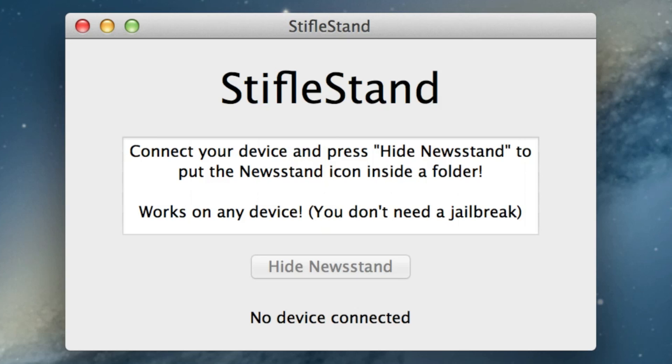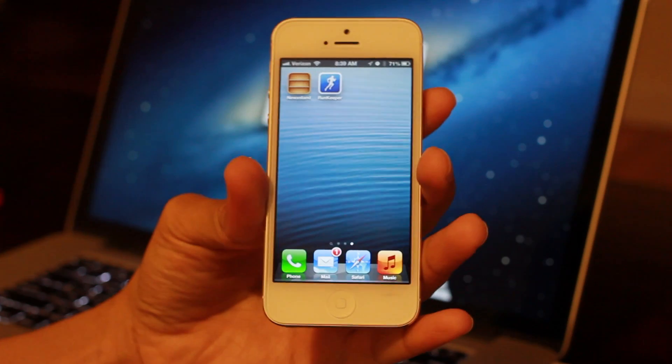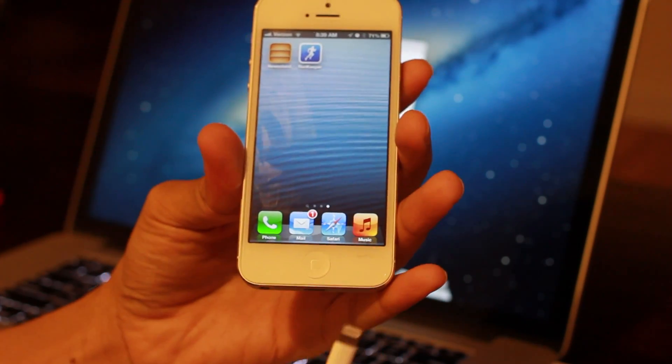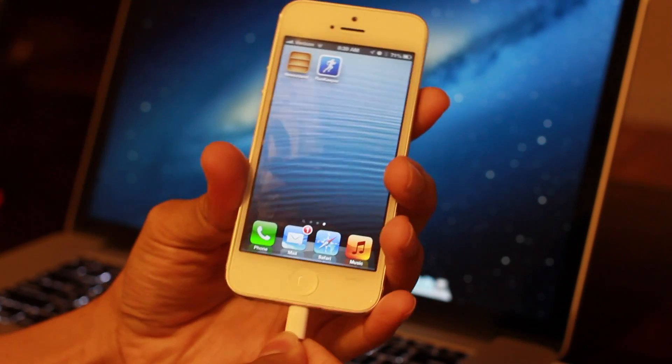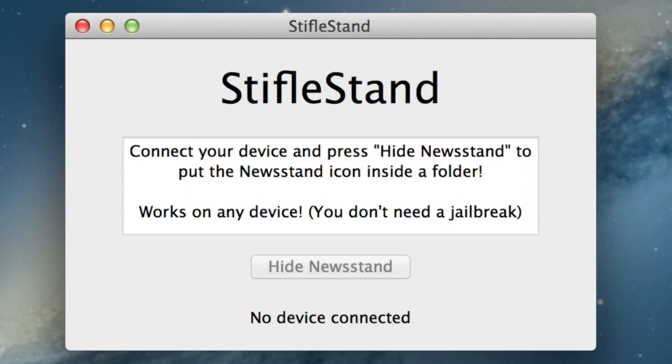So we're going to go ahead and plug in our device, and then it should detect that we have it plugged in. Here's my lightning cable — I'll just plug it in. Now let's look at StifleStand and see if it detects our iPhone. There it is: device connected — 'Five,' that's the name of my iPhone 5.